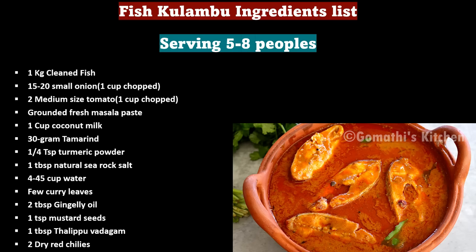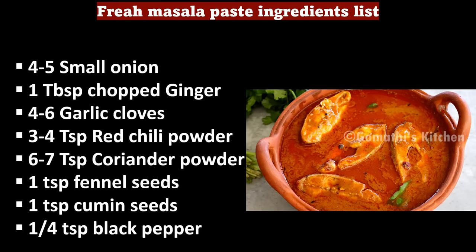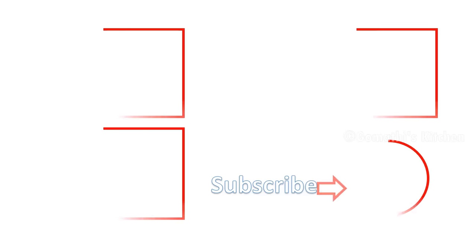How do you like this? If you like this video, please comment, like, and subscribe. Thanks for watching.